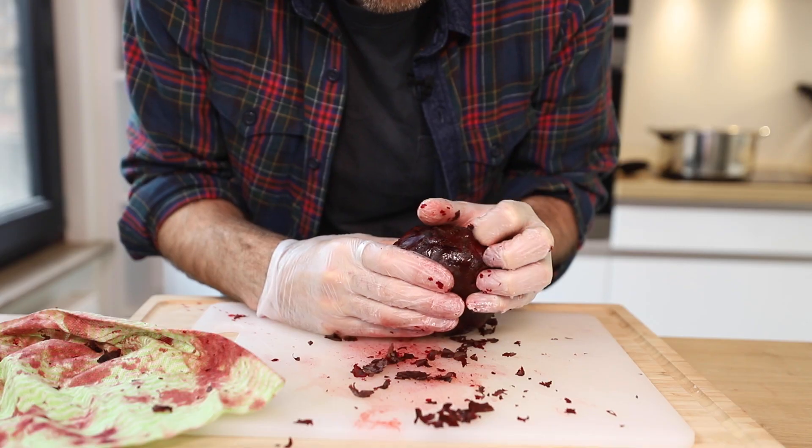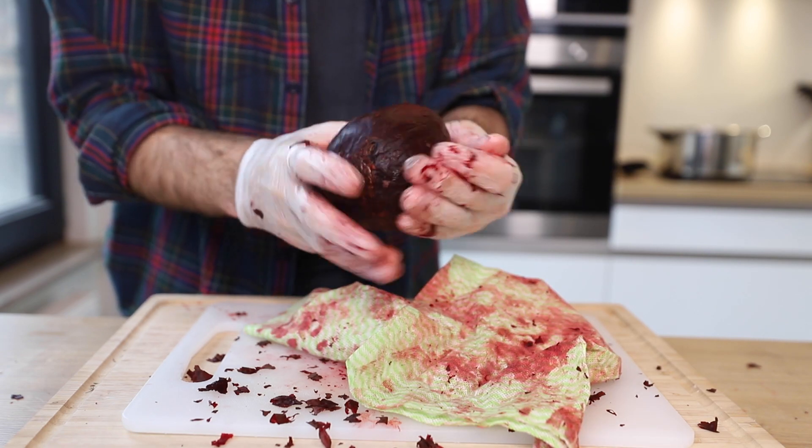I found a new method, which is just using my fingernail, and it seems to be doing the job perfectly fine.